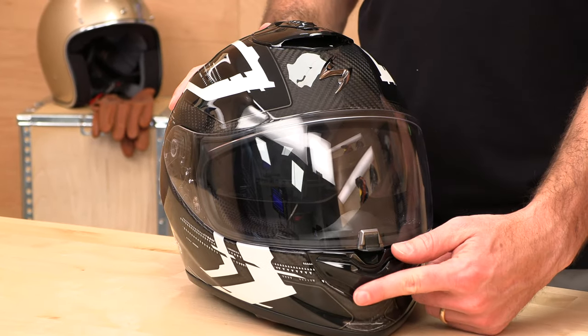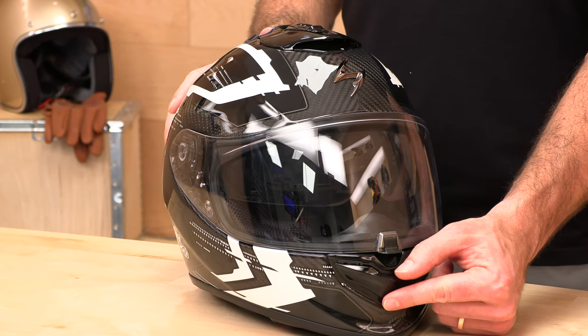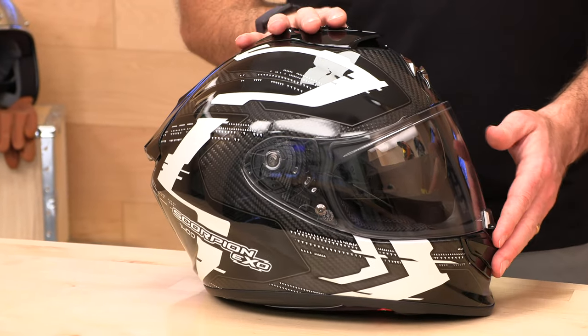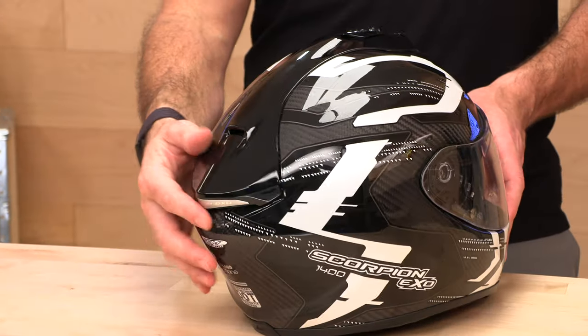There's more ventilation down here at the chin bar vent. You do have multiple positions — three total — so that is adjustable. You can totally close off the ventilation if you are hitting cooler temps up in the front. The exhaust is always open.